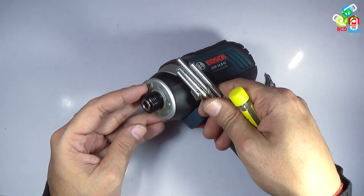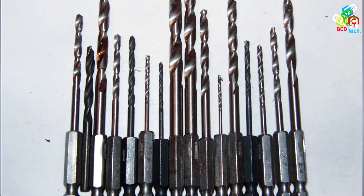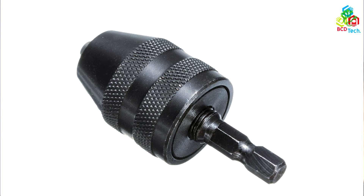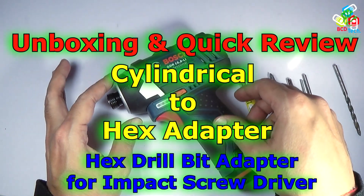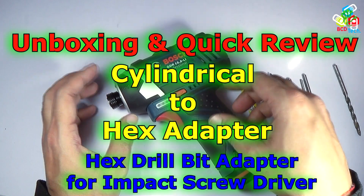There are two solutions for this problem. I can buy a bit which has a hex base, or I can use an adapter which will convert this hex chuck to a cylindrical bit holder. In this video, I am going to show you such an adapter for this GDR Professional Impact Driver.